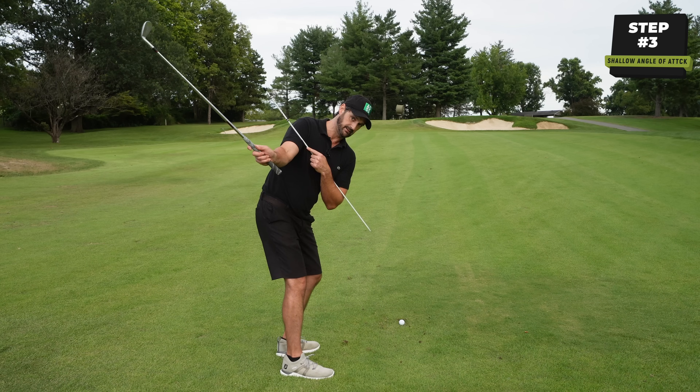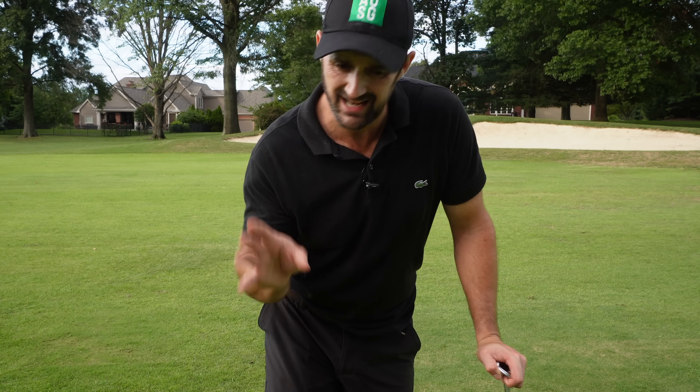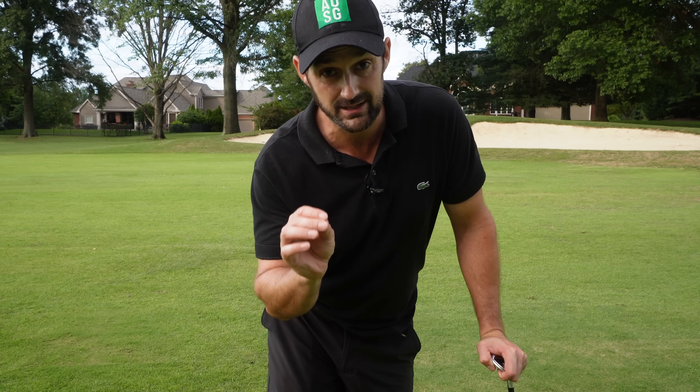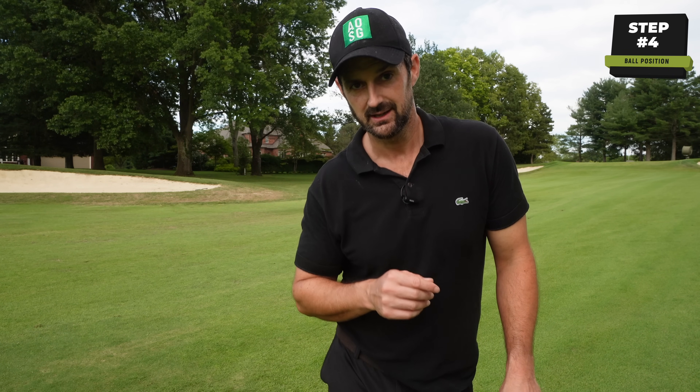I want you to check your ball position — sounds boring, but with pitches it has a big effect. Make sure that it is not too far back in your stance, because if you do this...